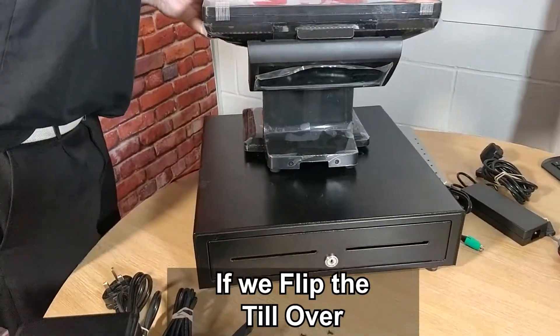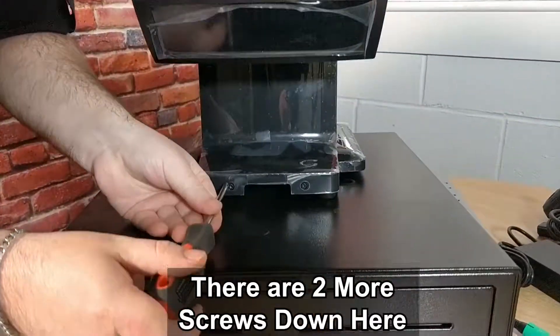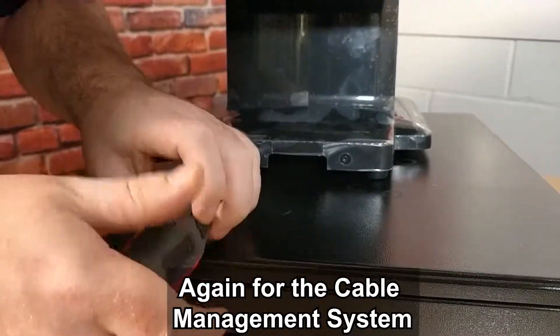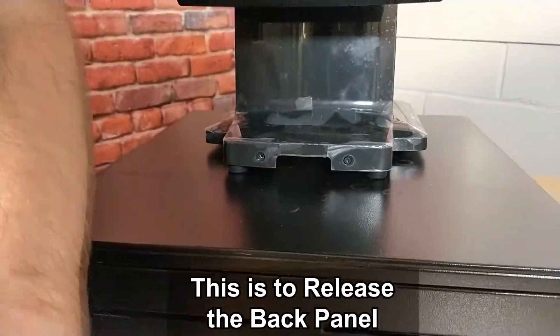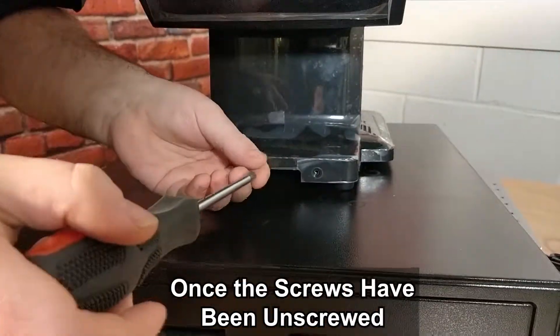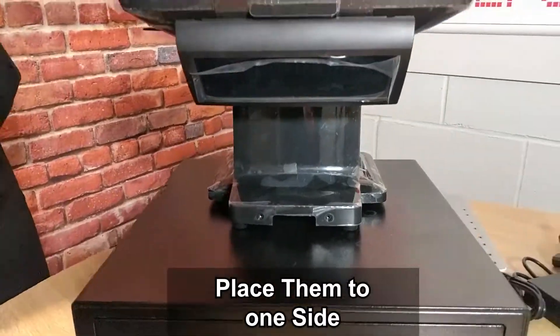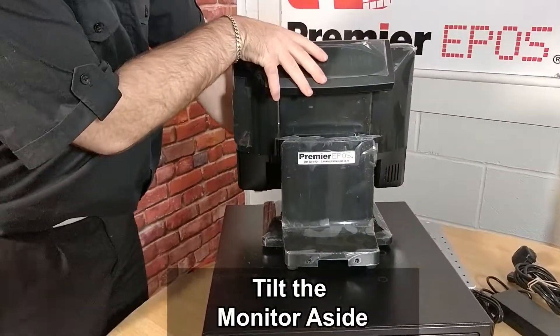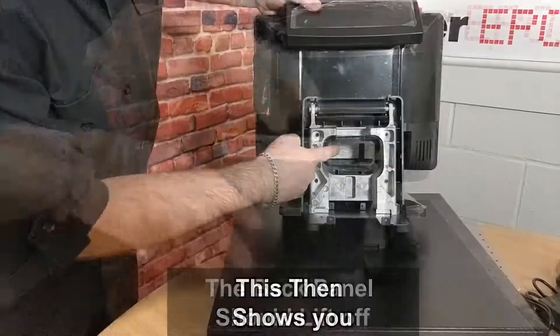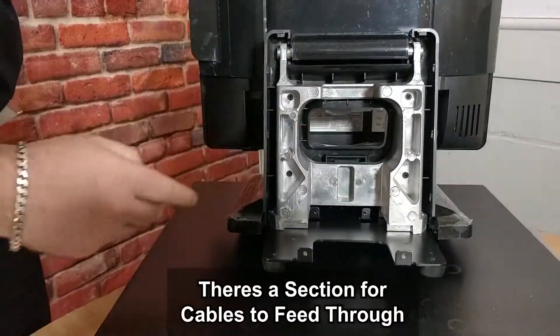We flip the till over. As you can see there are two more screws down here, again for the cable management system. This is just to release the back panel so we can actually thread through some cables. Once the screws have been unscrewed, place them to one side, tilt the monitor aside, and the back panel should lift off like so. This then shows you there's a section there for cables to feed through.